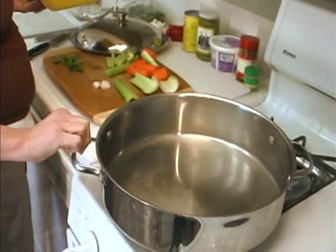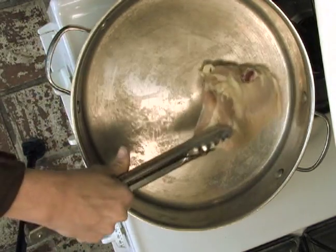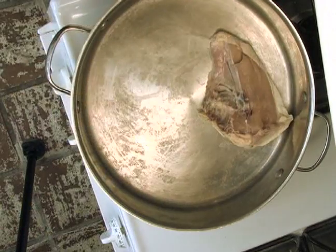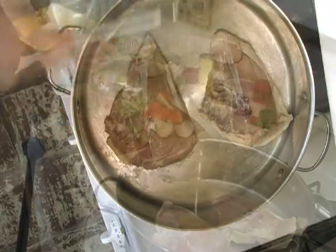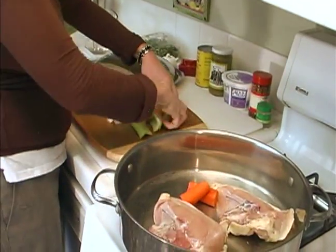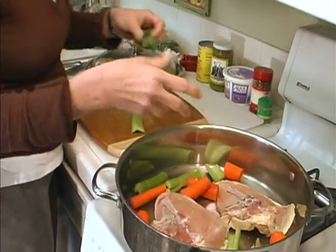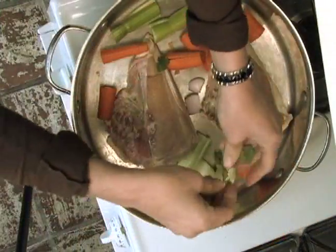So I have my pan heating. I'm going to use two chicken breasts. Let's put them skin down. And then we'll quickly add the aromatic vegetables — shallot — and I'm also adding some fresh cilantro.